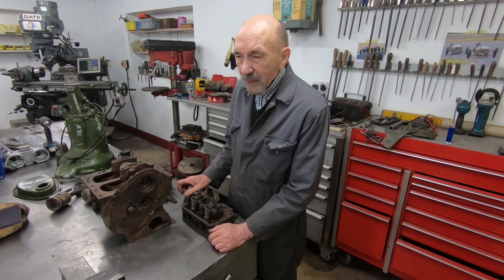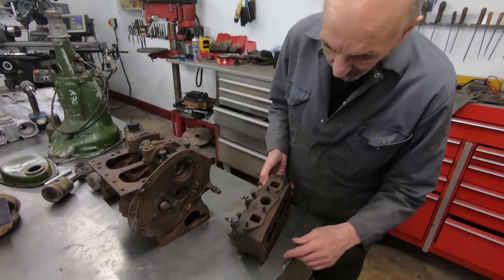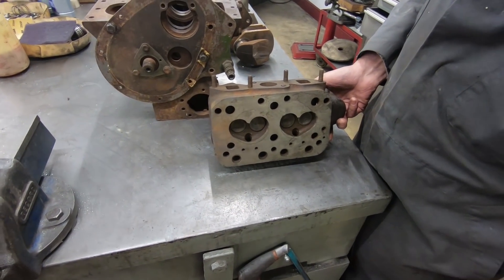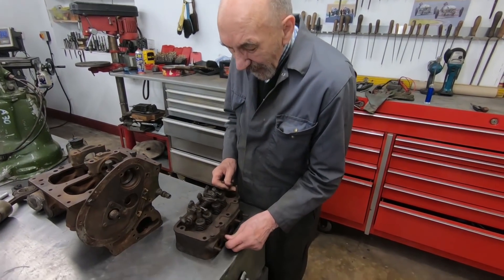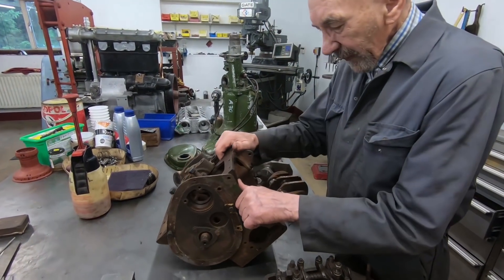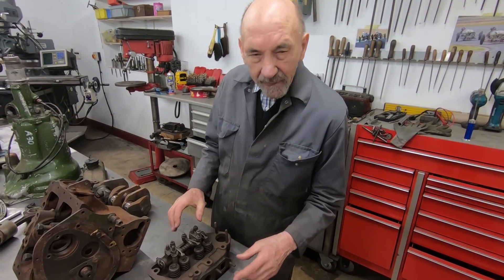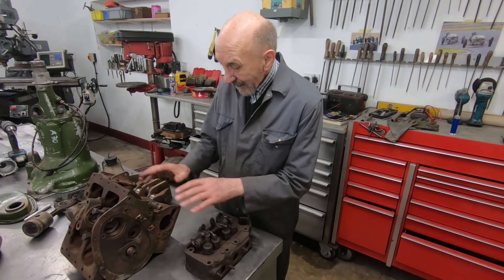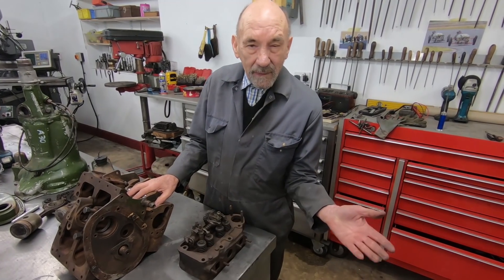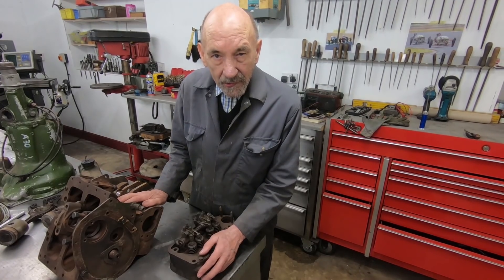The young bloke I bought it from was putting the money into his Mini that he was building. I've got a lovely cylinder head which is exactly half of a Mini, all the rockers and the valves, and there is the block. If you set out to make an engine, the two most important bits you need are that and that, because to have the patterns made for those you wouldn't even know what you were making — there are no drawings as far as I know, and I certainly haven't seen any.